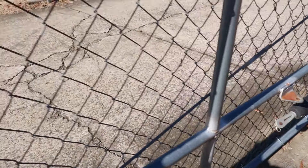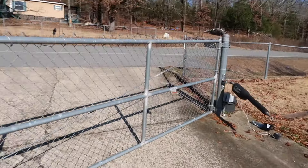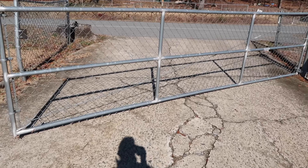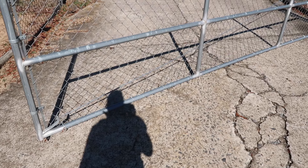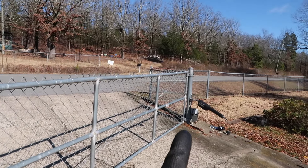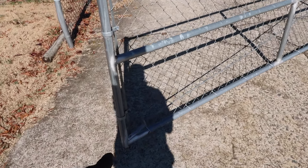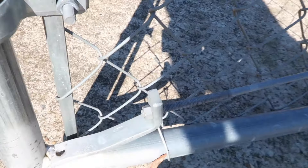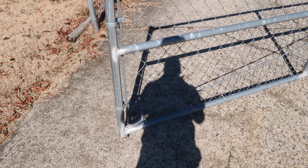Right now we're out here because the gate, as I'm closing it, it starts to drag and hits that concrete. Our agent stopped by today — the wonderful Bobby Cushman and his husband Brad. I was going to try to raise the whole gate, but he told me that this tension bar will actually lift the gate. So now that's what I'm out here to do — to tighten this right here and see if that'll raise the gate like Bobby says.